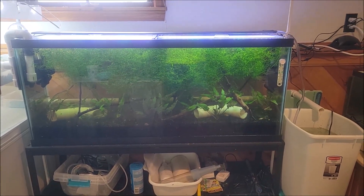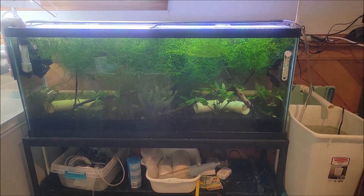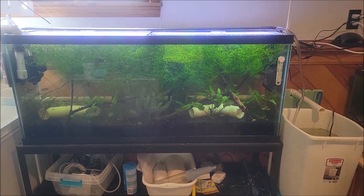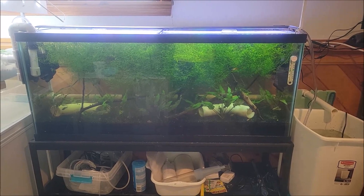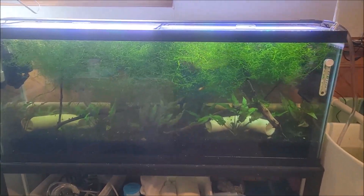All right, so this is the test run for my aquaponics system. It's real rough right now — I just grabbed materials I had lying around that I could throw together to test the idea before I started dumping money into it to make it look pretty.